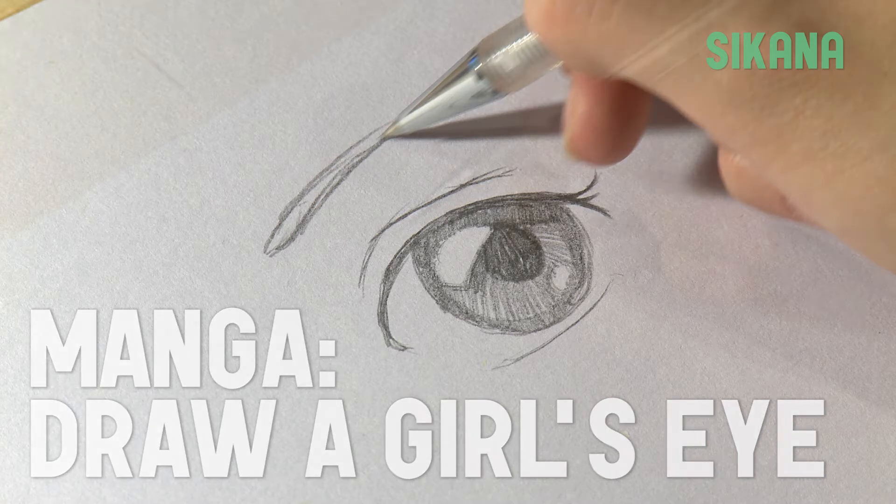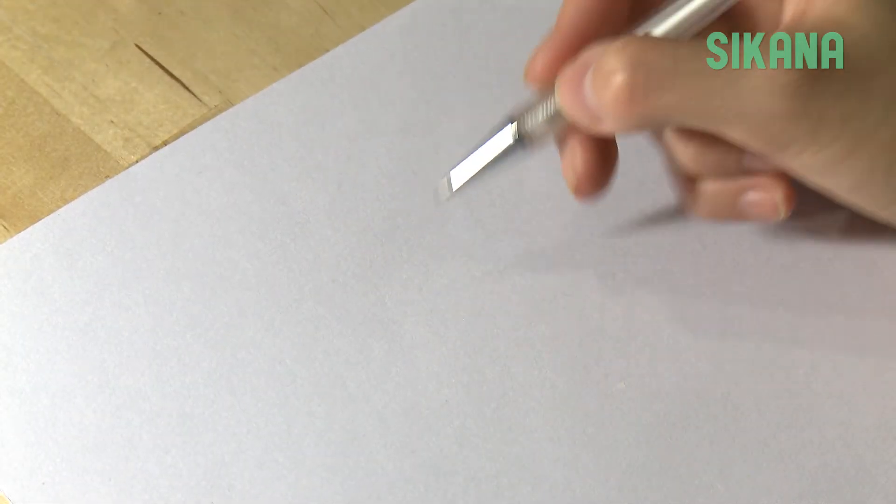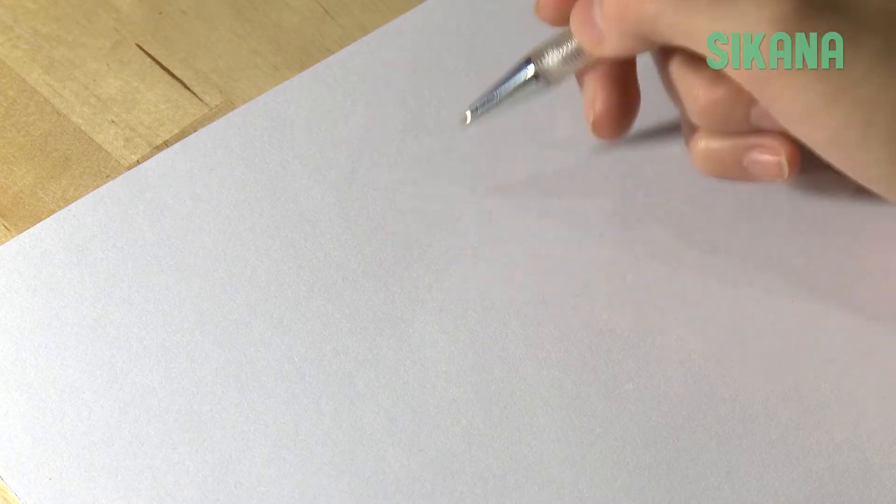How to draw a girl's eye. The drawing of a girl's eye is quite different from a boy's eye in manga.